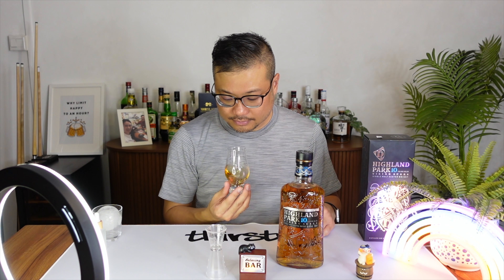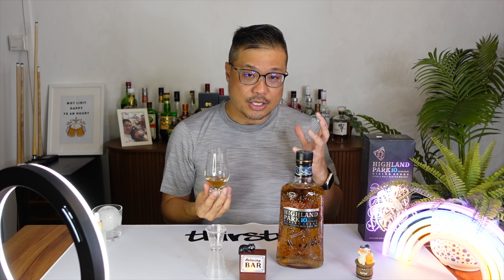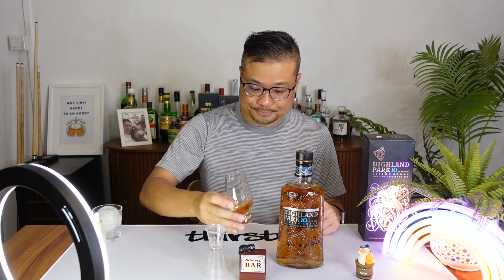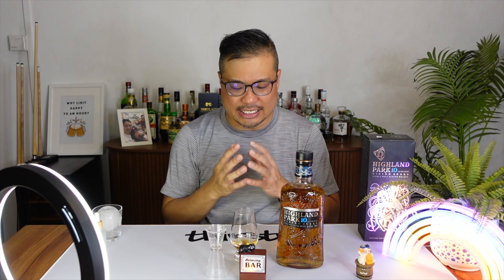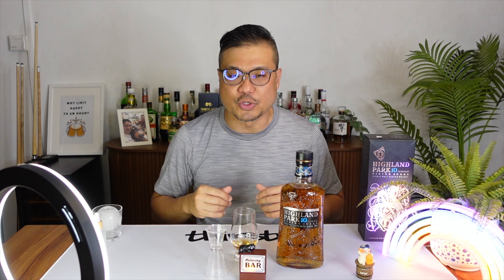Sense-wise, for whiskies and for spirits in general, they tend to be higher in alcohol content — you don't have to stuff your nose into the glass. Just put it over the glass, the smell comes out. And this one doesn't have that alcohol smell. It doesn't smell like paint thinner, it doesn't smell like nail polish remover. It smells sweet. Let that smell out, give a taste test.